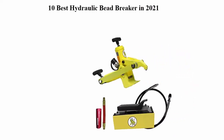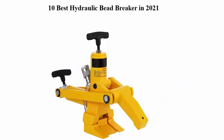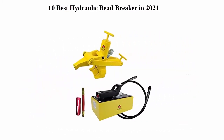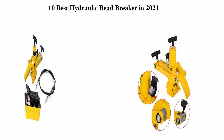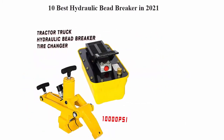10 Best Hydraulic Bead Breaker in 2021. We are going to check out the top 10 best hydraulic bead breakers. This list is based on my personal opinion and I try to list them based on their price, quality, durability, and more. If you want to see their price and find out more information, you can check out the link down in the description and comment section below. Let's get started with the video.